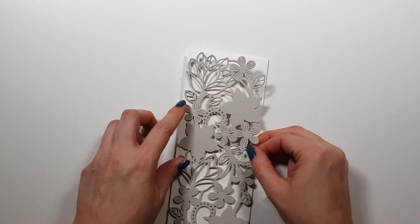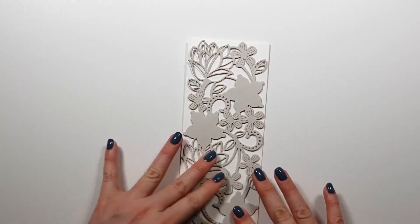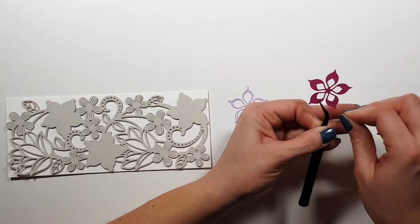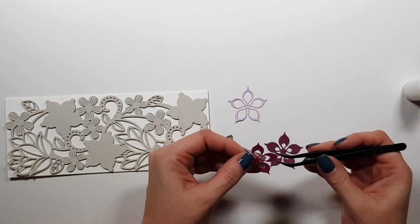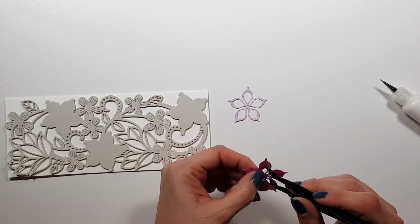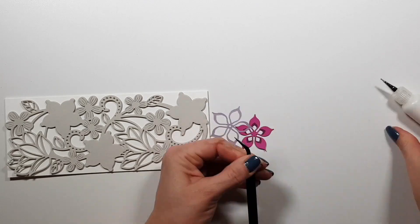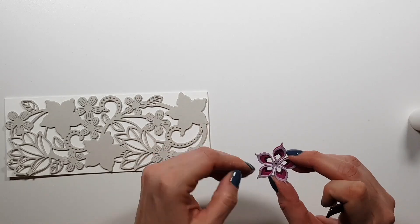I created a simple slimline card base from white cardstock and I'm now adding this die cut. I used some foam tape to create shadows and dimension, and I'm not backing any of the pieces from the die cut. You can see there are two large pieces you could fill in with different colors, but I just wanted to leave them as they are. And I created three of these flowers.